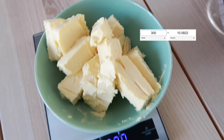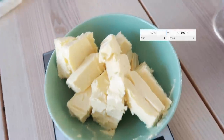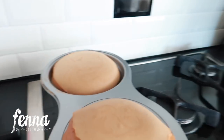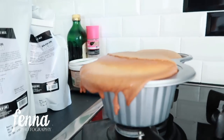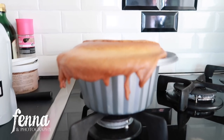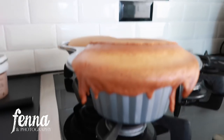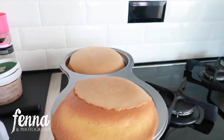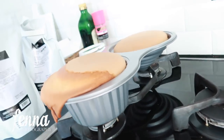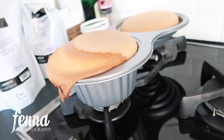I just separated 300 grams of butter and I've just taken the cakes out of the oven. They did sink in a little bit, and the batter for the base was apparently too much — it dripped over the edge. It's not too bad; I can just take it off later. I'm going to let the cake cool down for about 10 to 15 minutes and then try to get it out. It smells really good!